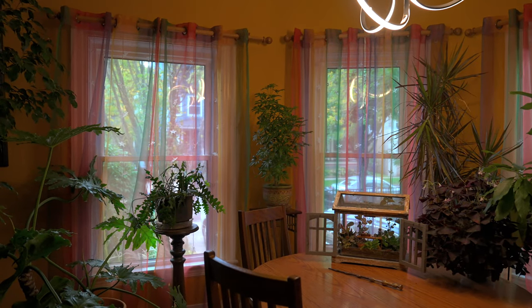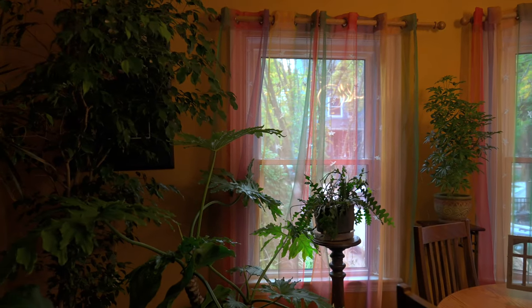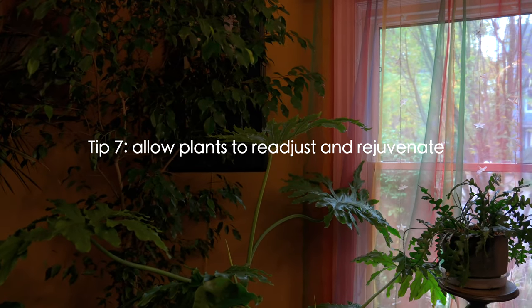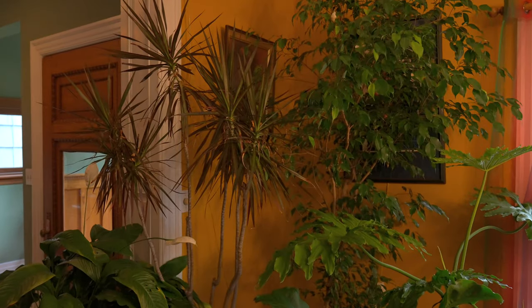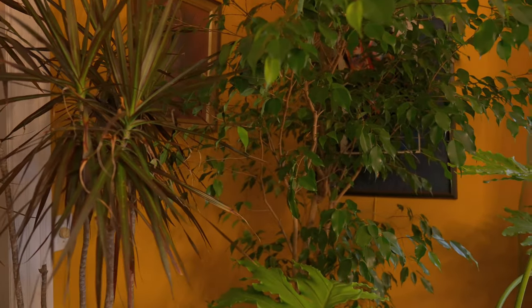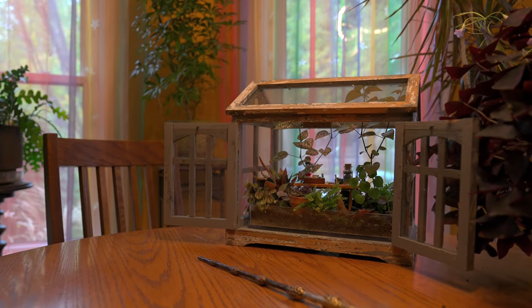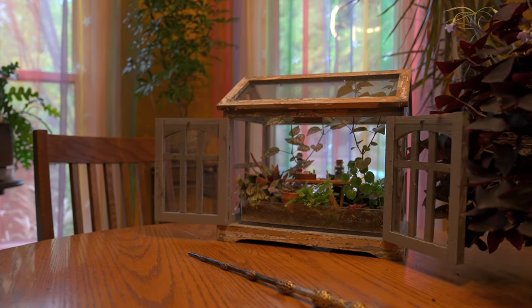As the plants come indoors they have to readjust to the light, so a lot of them will lose leaves and look worse by the time spring happens, but they come back so fully in springtime that whatever is lost now is no big deal. The purpose is just to keep them alive — barely alive. This is one of the terrariums from the book — it's a Professor Sprout's classroom terrarium — and it may need its own special grow light.